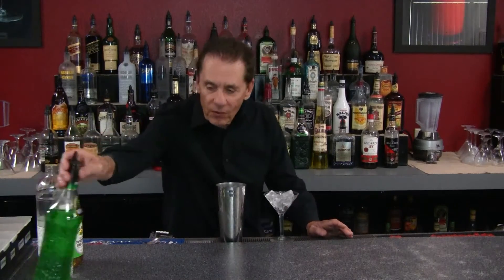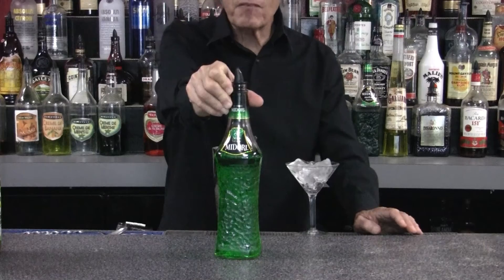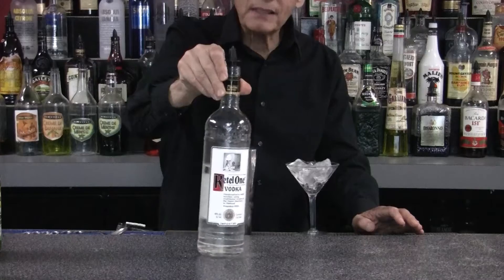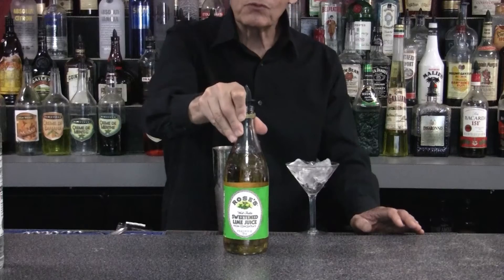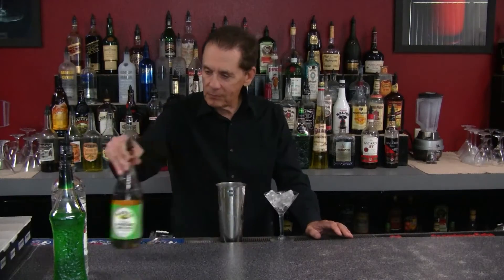For our Green Lantern Martini, we're going to use Midori, our melon flavored liqueur, vodka, and Rose's lime juice, which is our sweetened non-alcoholic lime syrup.